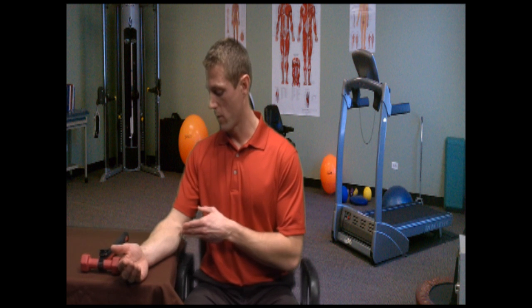Now we are going to talk about forearm pronation and supination. Forearm pronation and supination occur primarily at two joints: your proximal radial ulnar joint and your distal radial ulnar joint. These two motions are the primary motions of the forearm.